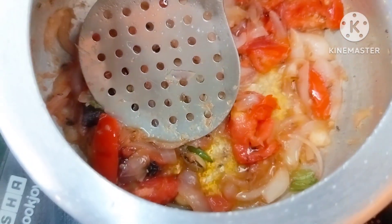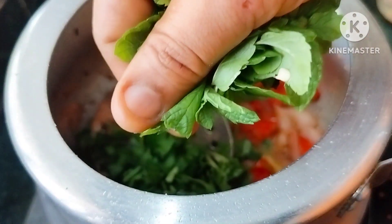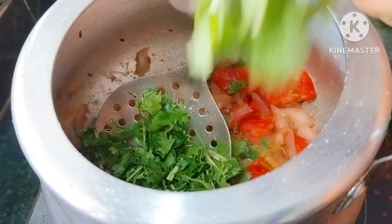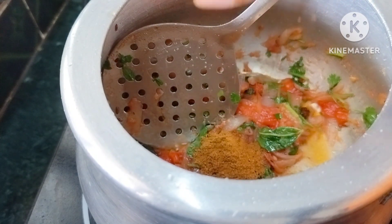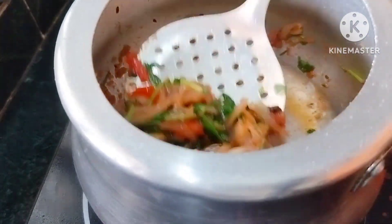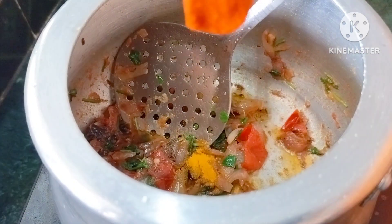1 tablespoon of chicken. 1 tablespoon of ginger garlic. Then cut the onion. 1 tablespoon of mushrooms. Add 4 tbsp of red chili powder.